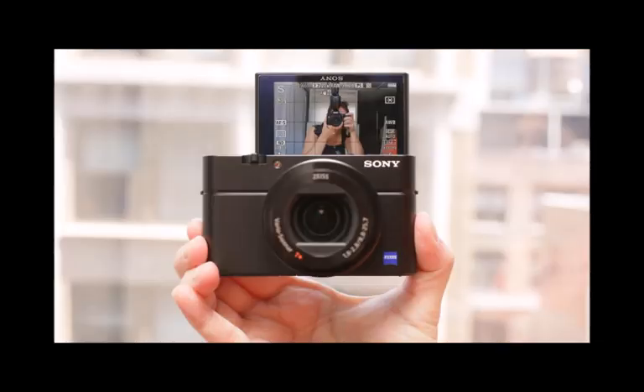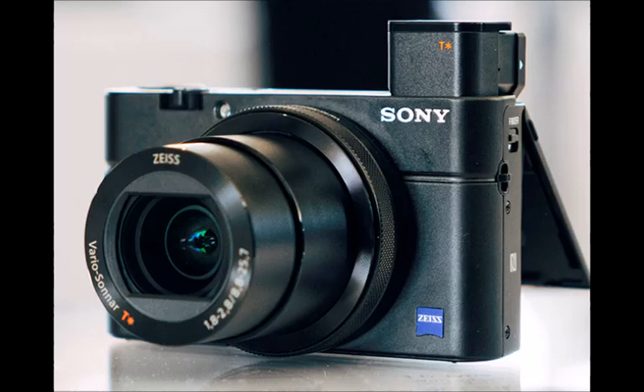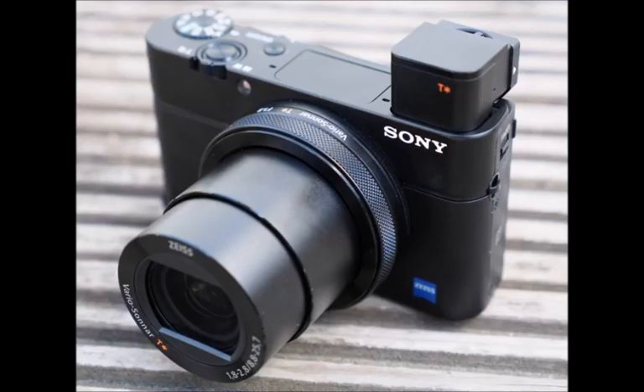At the same time, we've seen growing sophistication in high-end compacts, putting real shooting power in your pocket. The Sony Cybershot RX100 III was one of the best cameras we saw in 2014, and now there's a new version, the RX100 IV.